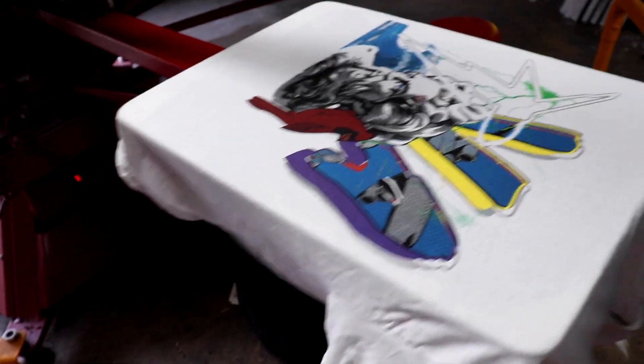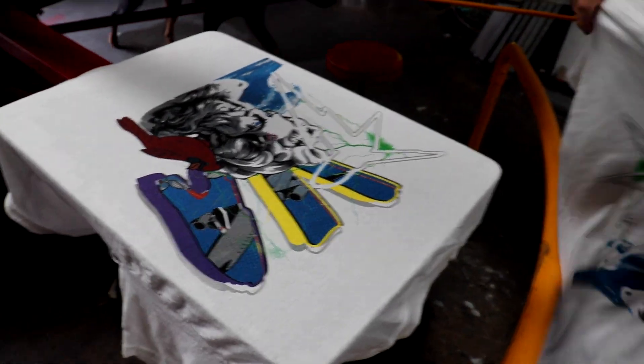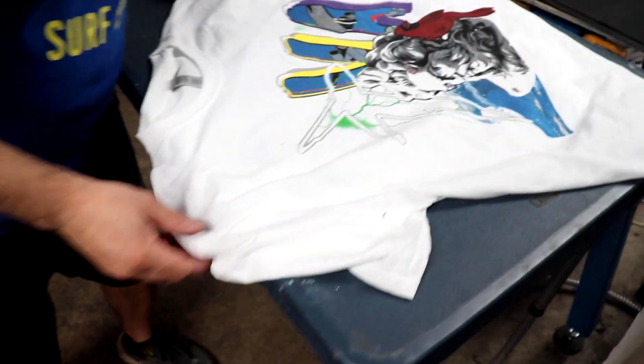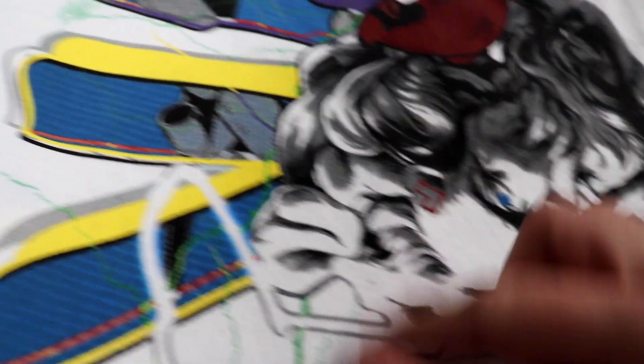Wet on wet — what do you think Mario? Let's try it flashed. What do you think — go flash or no flash? I think it looks a little better without the flash, but then the cardinal's getting dark.